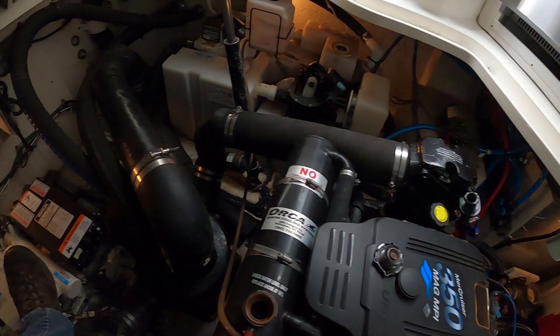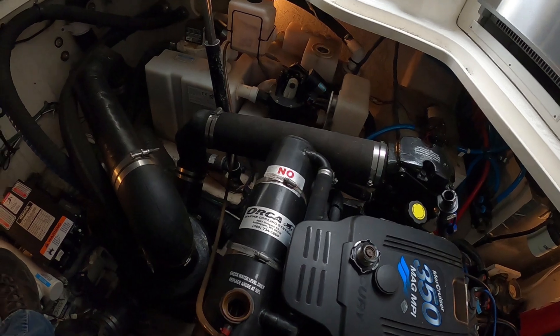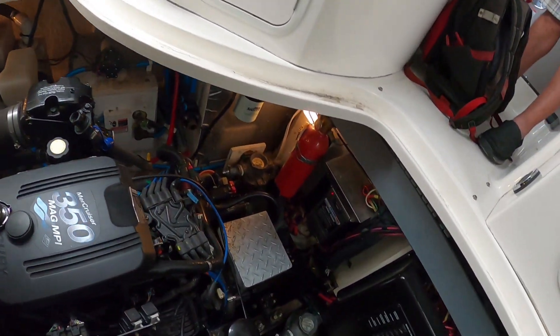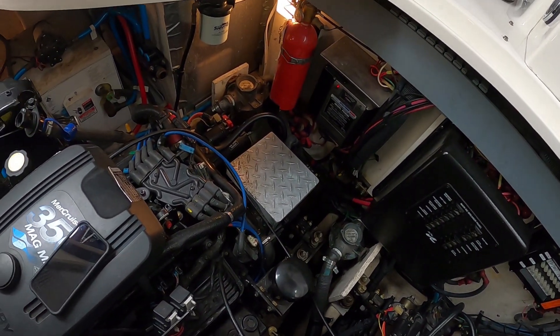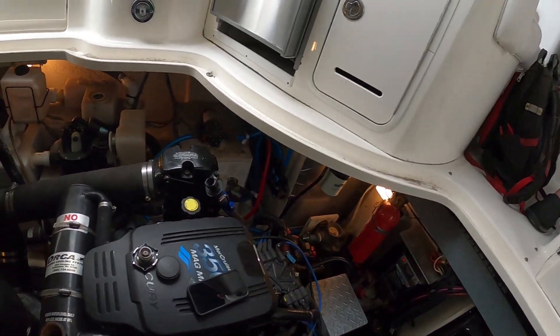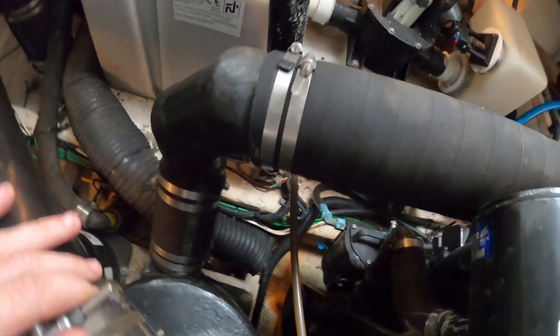Let's do a quick check on the dipstick. You don't smell coolant, but it doesn't mean it isn't in there — it just means I don't smell it. We'll take a look externally.